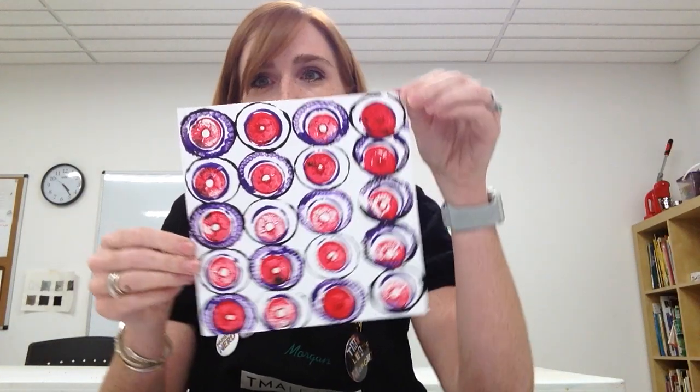So look around your house, see what kind of cool stuff you can find to create your own cool pattern and design, and share it with us. Thanks for joining me.